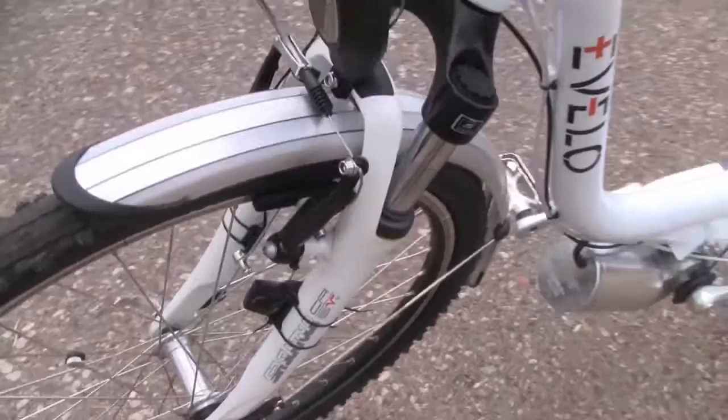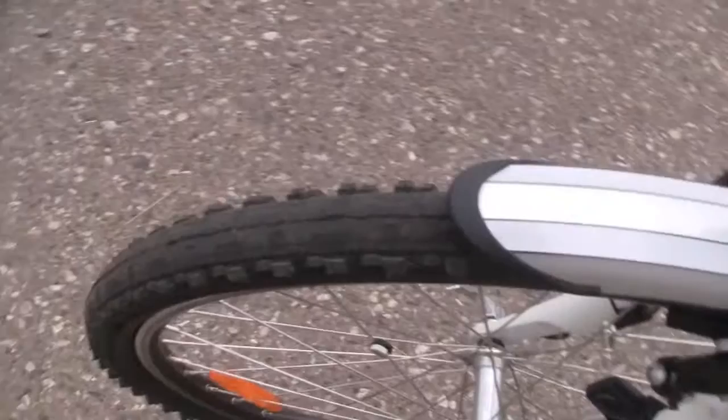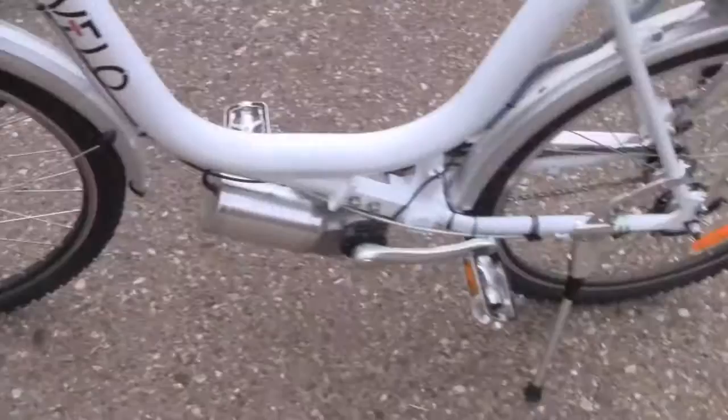And then on the front here, we've got the SR Centaur suspension fork — it takes a little bit of the edge off of rough roads. There's the LED front light, the Tektro V brakes on the front. And then fenders come front and rear already equipped on the bike. Here's the tires — they're pretty interesting. They've kind of got this smooth tread on the top and some knobby tread on the side.